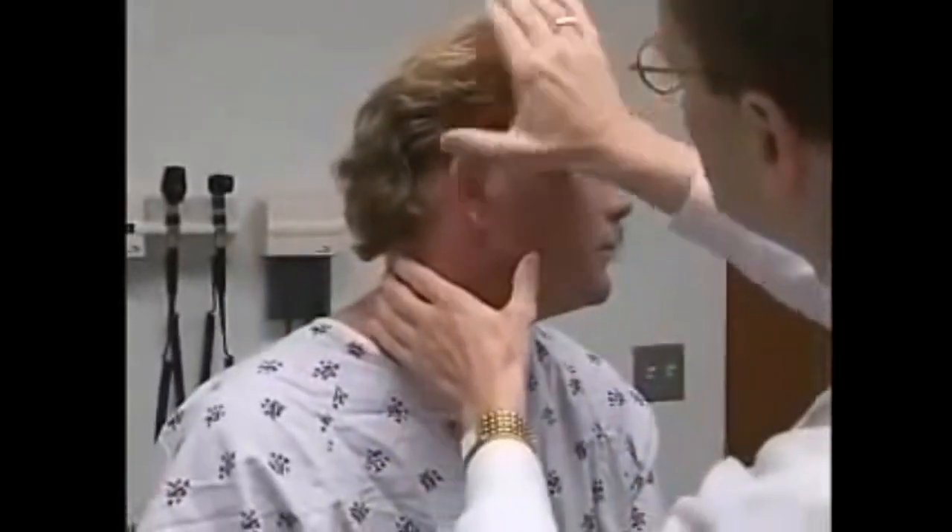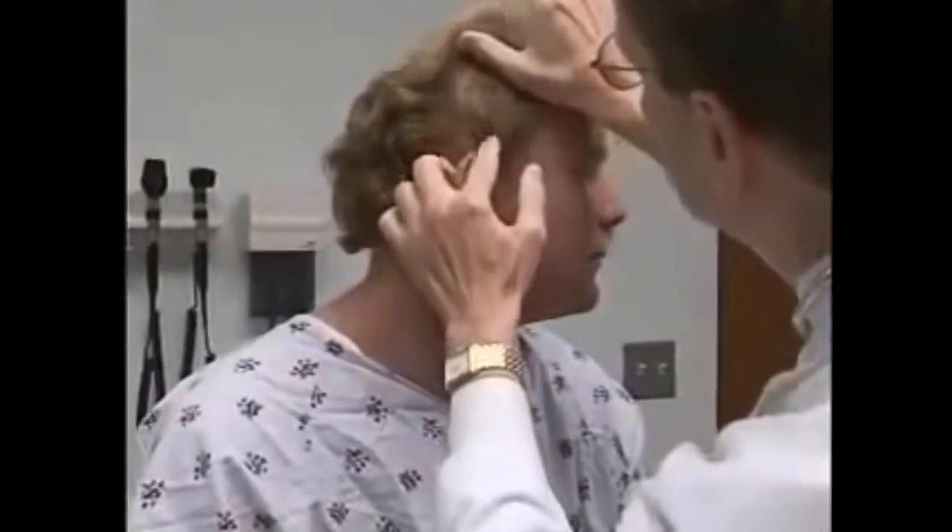Can you turn your head to the side for me? I'm just going to touch different parts of your head and scalp — you tell me if there's any pain or discomfort as I do that. Can you turn your head this way? I'm looking at your scalp here. Bend your head forward, then that way. Just checking to see if there's any scalp or skin problems — I don't see any.